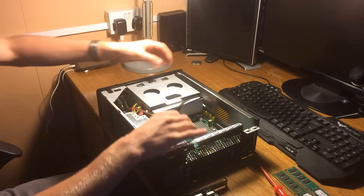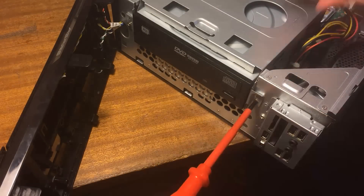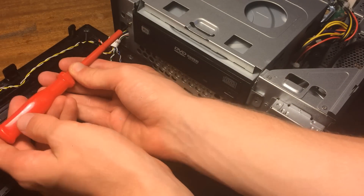Our first step was going to be getting out the CD and DVD drive, which seems to be just getting in the way of our upgrades, as we want to turn this £5 hunk of junk into a piece of technology that can hold its own in today's games.